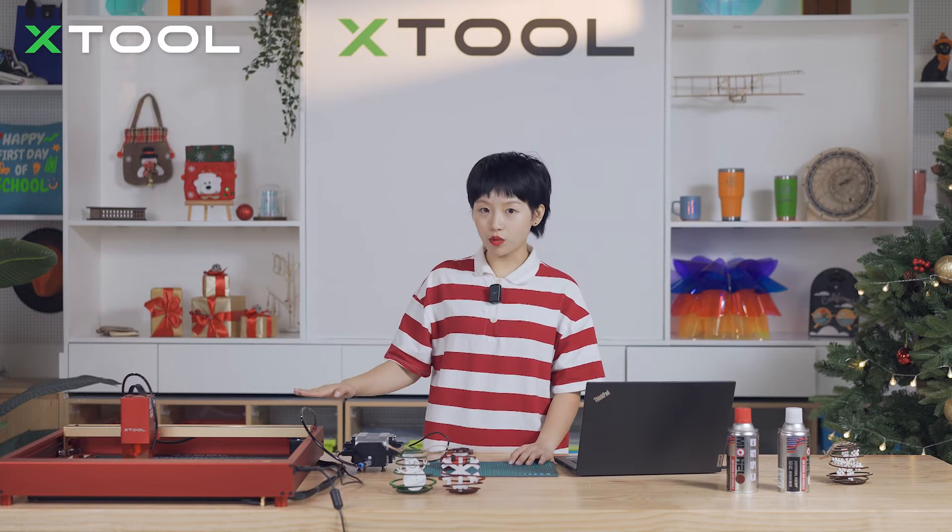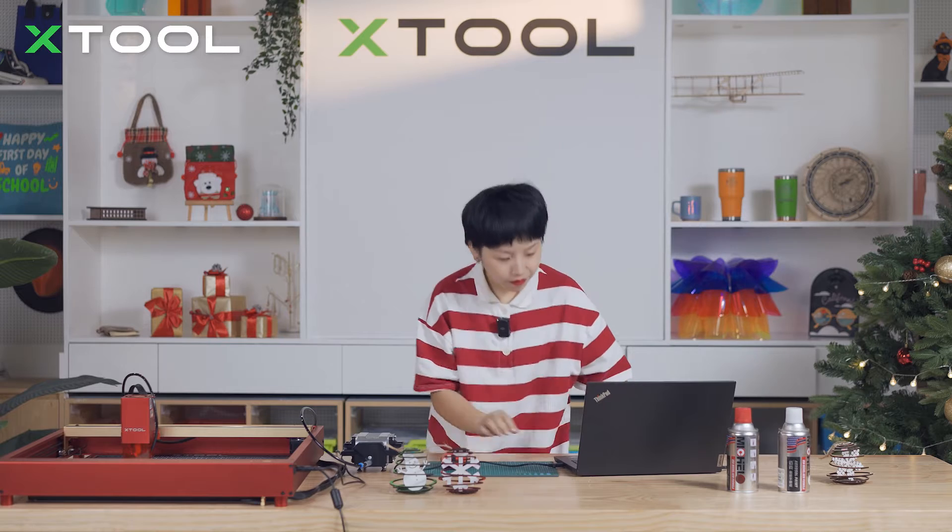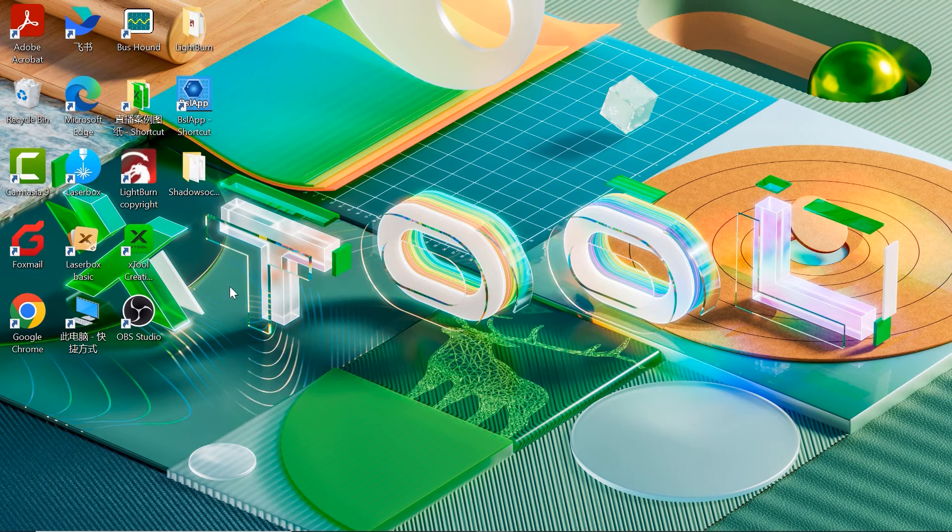Now we have our hardware ready. We're going to use the USB to connect to the laptop. Now we're going to go to our software — open xTool Creative Space.